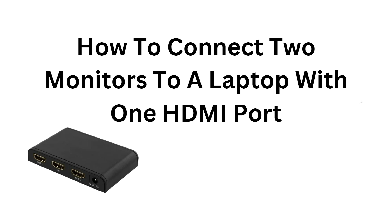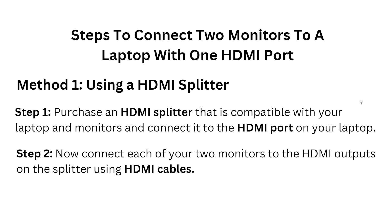Join us as we demonstrate the necessary cables, adapters, and required settings to successfully connect two monitors to your laptop. Let's start. First, here are the steps to connect two monitors to a laptop with one HDMI port.